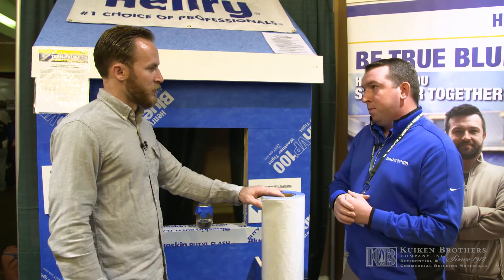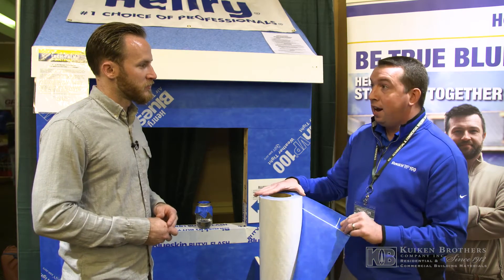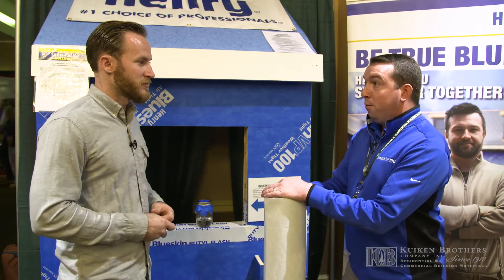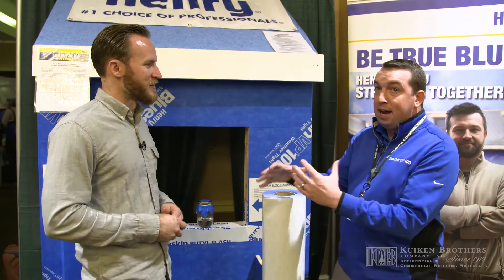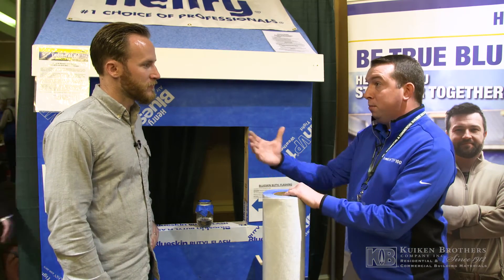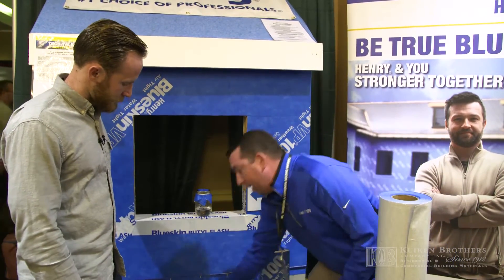What about the future for this stuff? We're so far ahead of a lot of the weather resistant barriers out in the market now, mainly because it's very vapor permeable — really breathable. We have a patent on this technology. One of the big things we are introducing besides the True Blue contractor program is a liquid flash called Airblock LF.